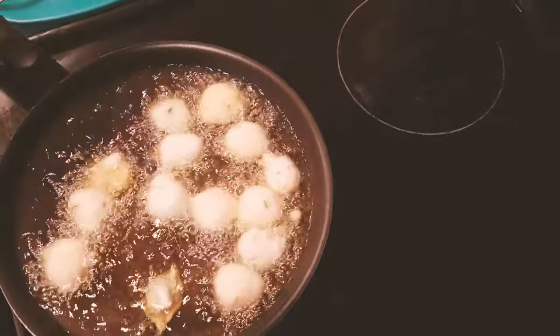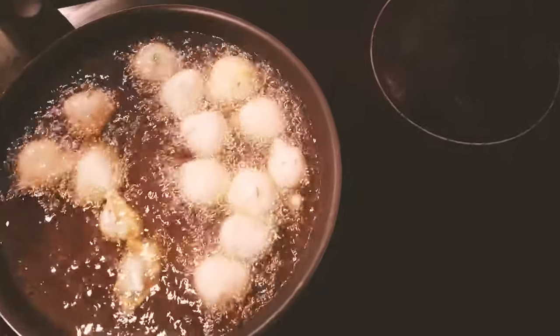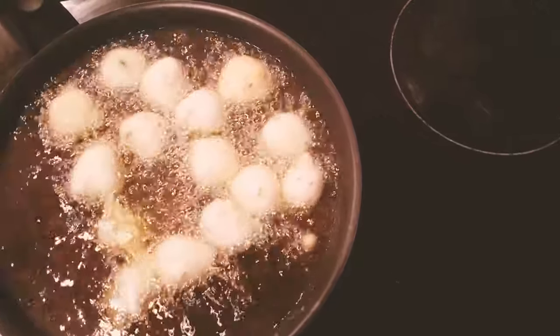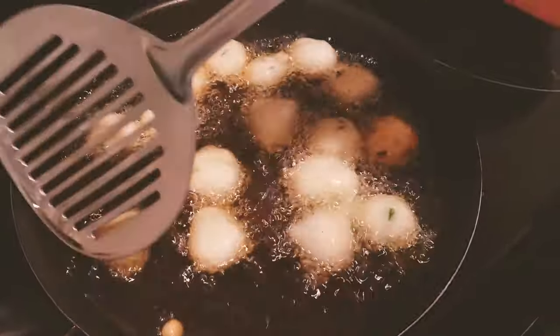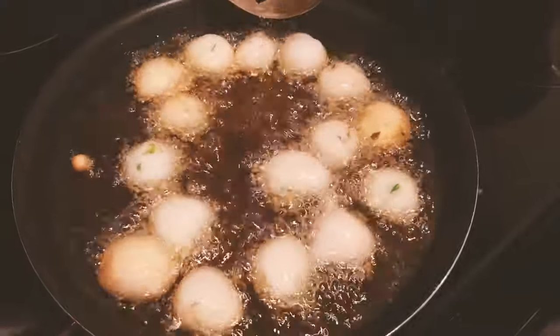These go very well with sweet mint chutney, coconut chutney, or even tomato ketchup. It takes around five to ten minutes for one batch to get fried.